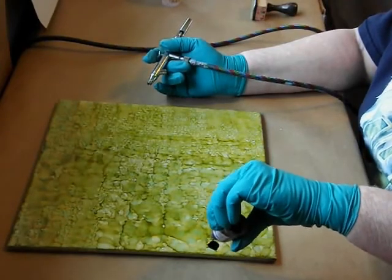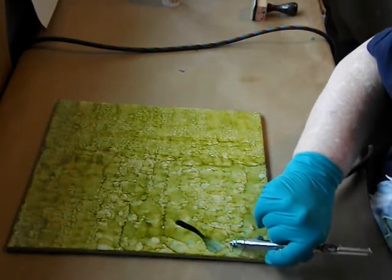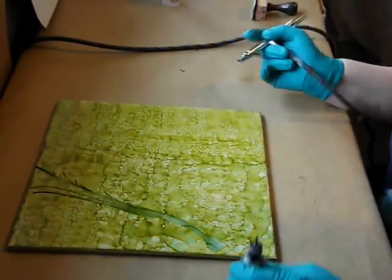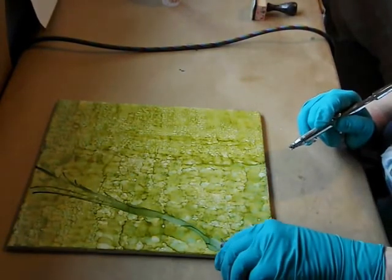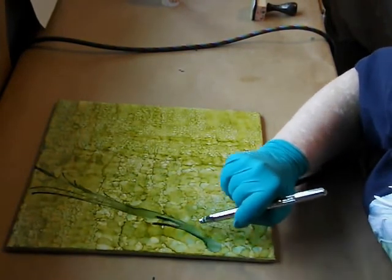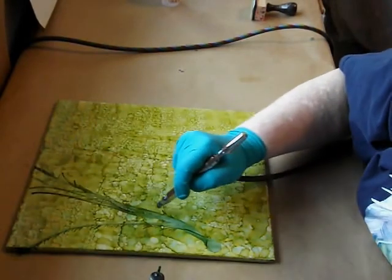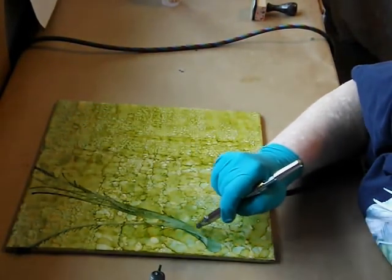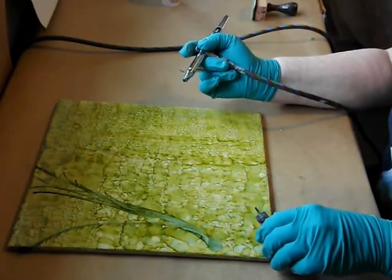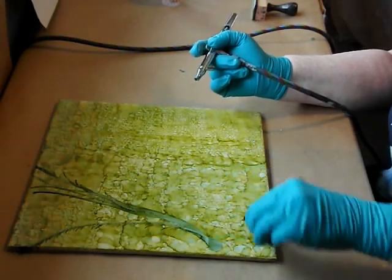I'm going to give you a little example of my process — maybe in the middle here, a little lower. I'm going to pour the ink on and then move it to where I want it. This process involves overlayering — layer, layer, layer. Then I'll come down here and continue.